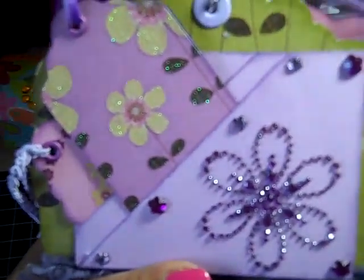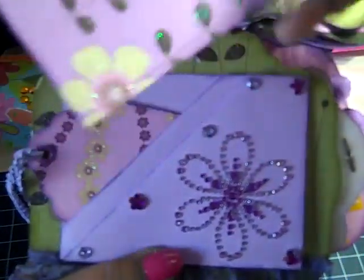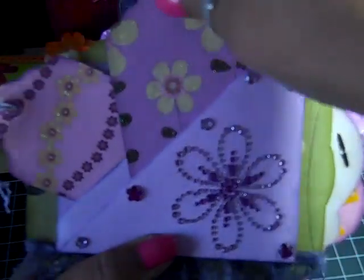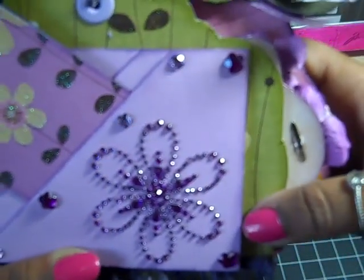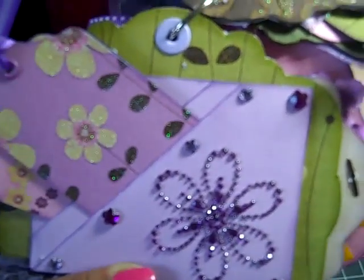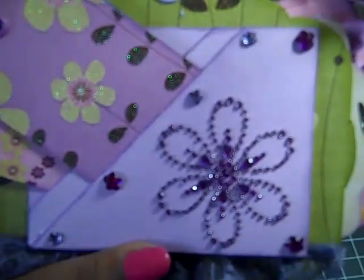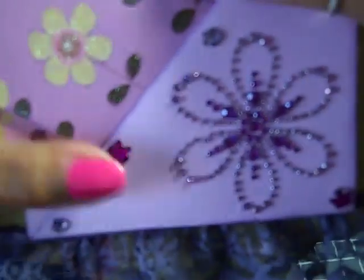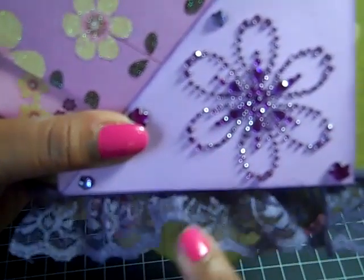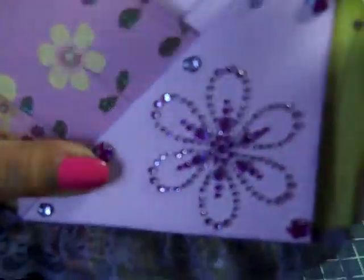The next page is a double pocket — I'll post the YouTube channel from where I learned to do this pocket. Here are some tags to journal on. On the pocket I edged it with Tim Holtz Dusty Concord Distress Ink, then I used Recollections Bling and Studio G Bling. On the bottom I glimmer misted this lace — it was a white acrylic lace that I glimmer misted with a deep plum glimmer mist.